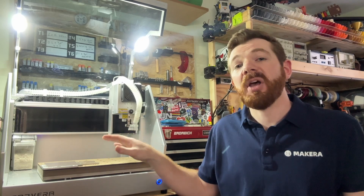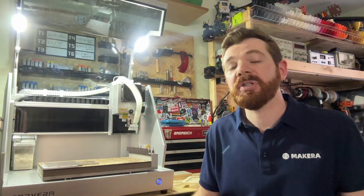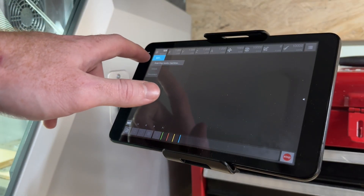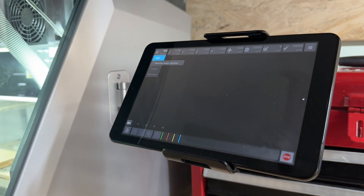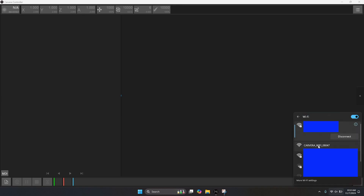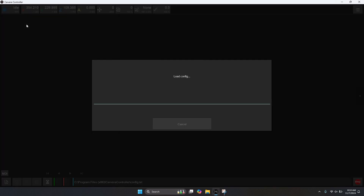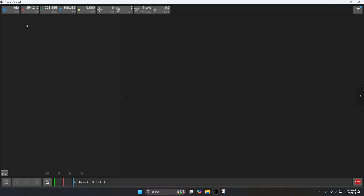Next let's look at how to connect to the Carvera using its own internal Wi-Fi signal. The Carvera broadcasts its own Wi-Fi network so you can connect to it wirelessly without being connected to the machine, and this is a great option if you can't put it onto your own network or if you want to connect using a tablet device. Note that this network does not have an internet connection, so it can only be used for data transfers. On your device look for and connect to the Carvera's Wi-Fi network, which should be called Carvera with a series of numbers representing your unique machine ID. Once connected, launch the Carvera controller app, open the connection menu, select Wi-Fi, and you should be able to select your Carvera and connect wirelessly.